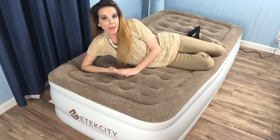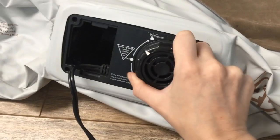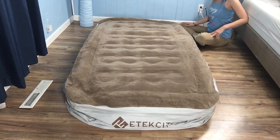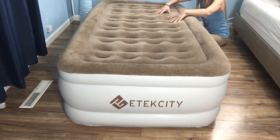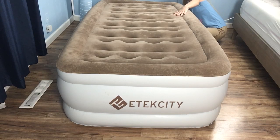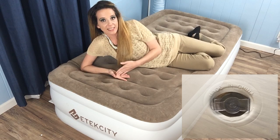You'll start by plugging the power cord into the wall and turning the control dial clockwise. Once it arrives at a firmness that feels right for you, turn the dial to the off position to keep it from losing air, and make sure the Boston valve is sealed completely.